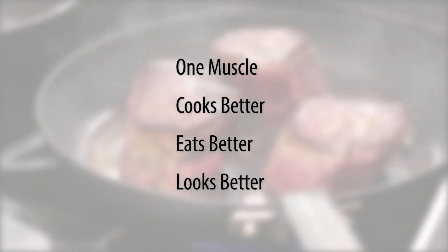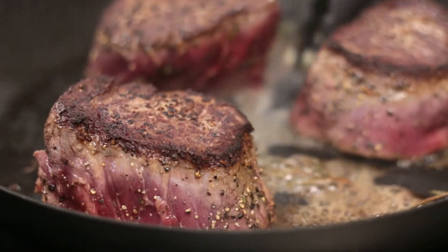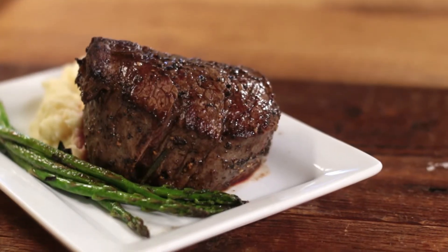The center cut filet only has one muscle, so it cooks better, eats better, because there's no connective tissue, and looks better. Basically, because the tenderloin is the most tender muscle in the short loin and gets very little exercise, it's one of the few cuts that you can get away with serving select grade center of the plate in your restaurant. Other cuts don't really offer that range.